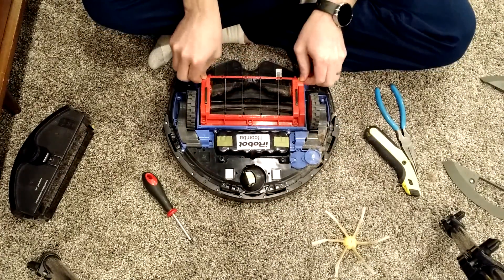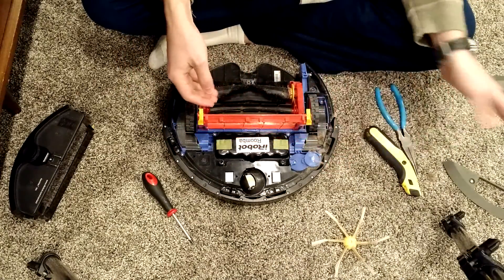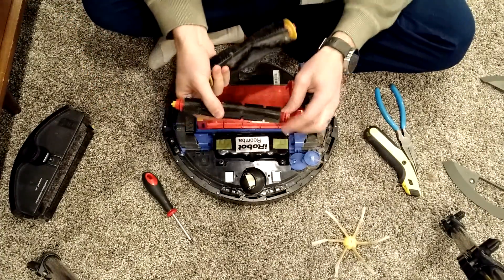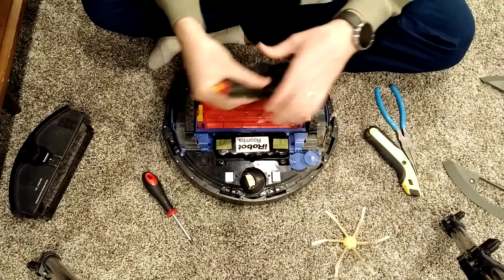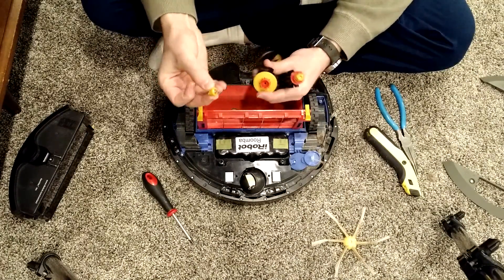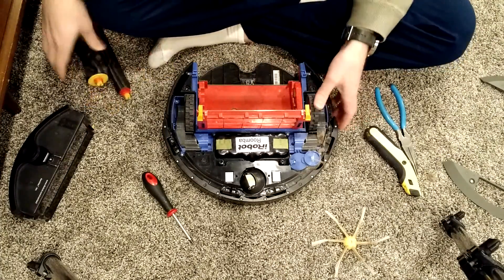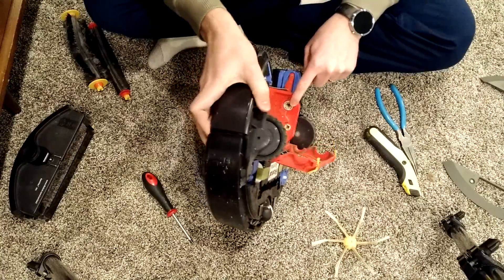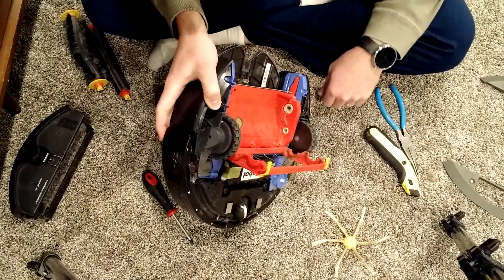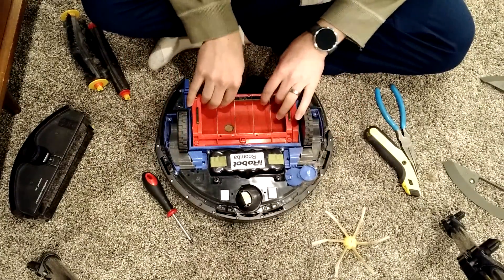This is the unit. Normally, without even taking all that off, you can take the brushes off. I cleaned off all the hair in these areas — hair gets in on these little gear things, so I cleaned all that out. But this is where the motor actually turns the brush, and there's some hair stuck in there that I couldn't get out. So I think that's what's causing the problem.